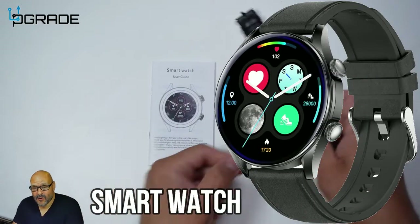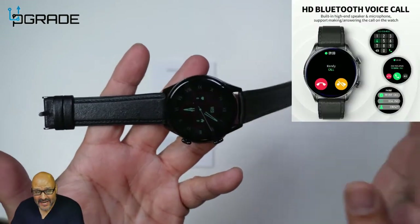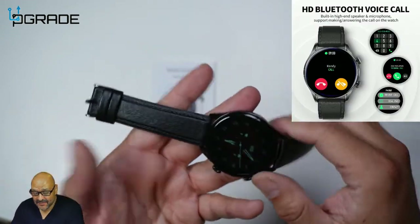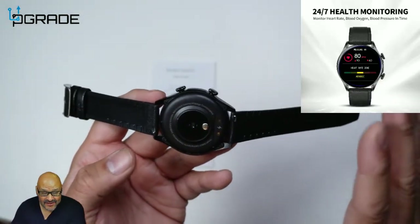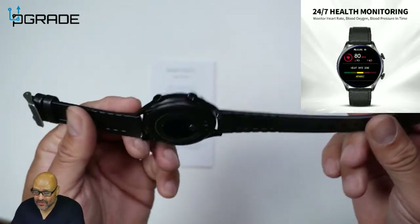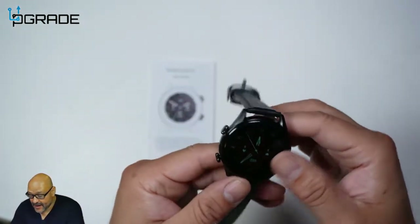Today we're going to look at a smart watch. It has leather wristbands and is really inexpensive, easy to set up, and easy to use. It comes with multiple wristbands and is compatible with different ones — you could buy different brands or styles if you prefer.